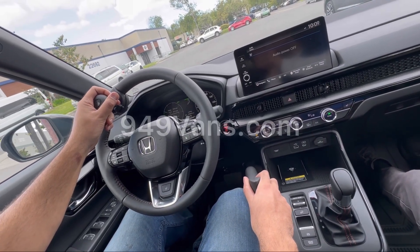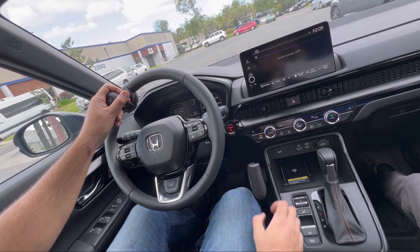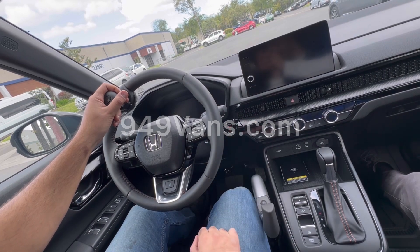To park the vehicle, use the brake lock again. Put the vehicle in park. You can release, turn off the vehicle, and you're ready to go.